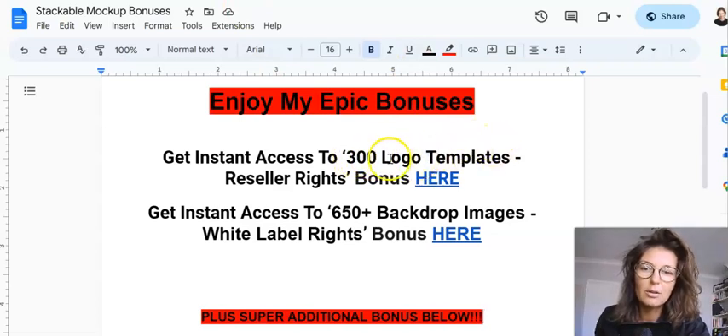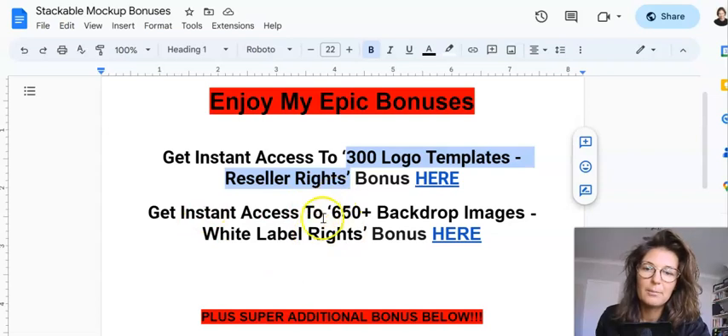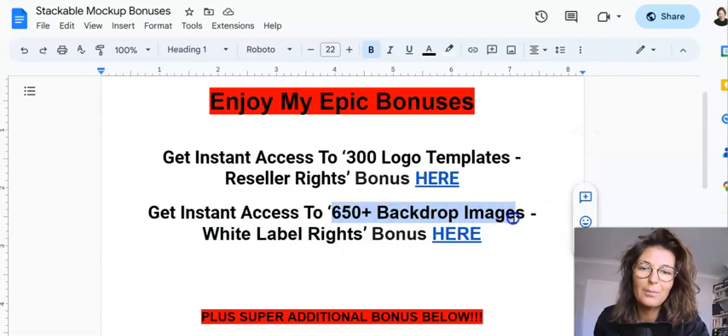Inside the members area, it's shown how to do all the editing — it's almost a 20-minute-long video, very well done. Bonus number one is 300 logo templates with reseller rights. Bonus number two is 650+ backdrop background images with white-label rights, so you can even rebrand them. You just click through and you're taken to the downloadable link.